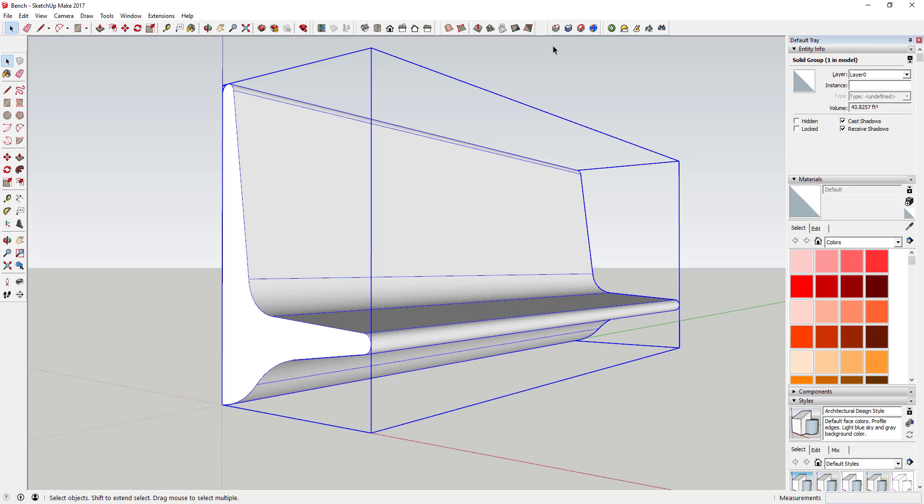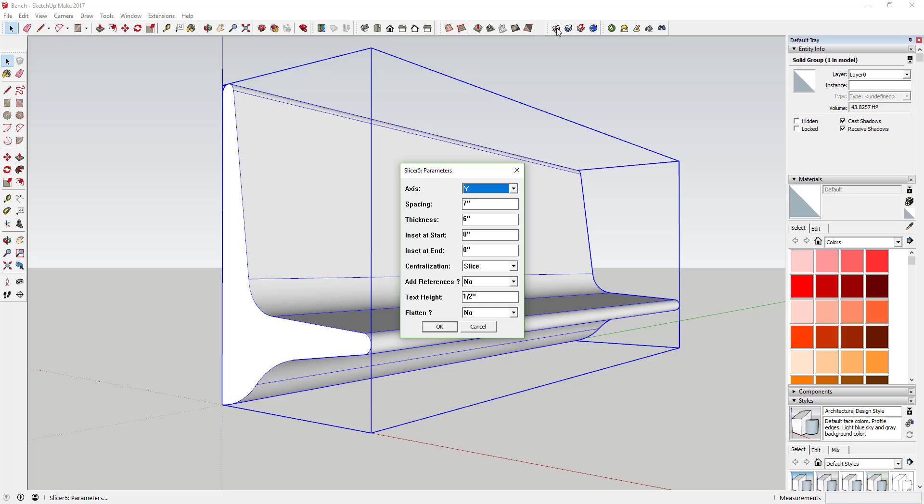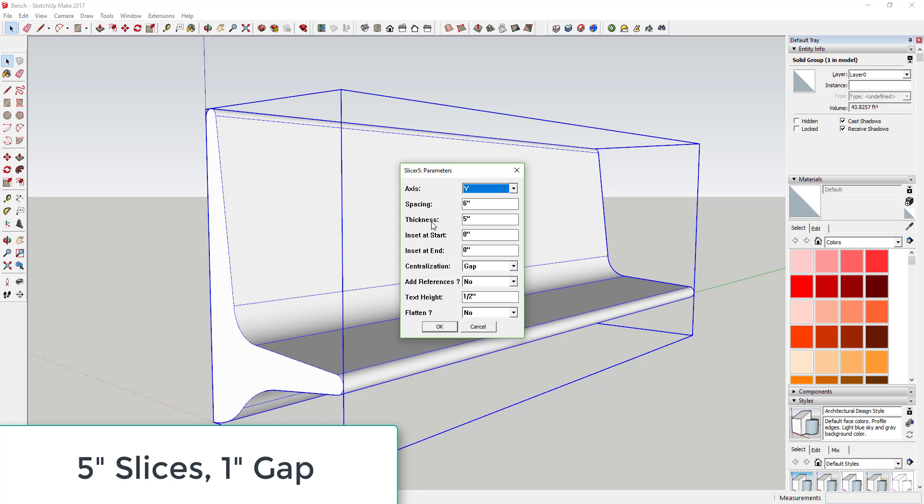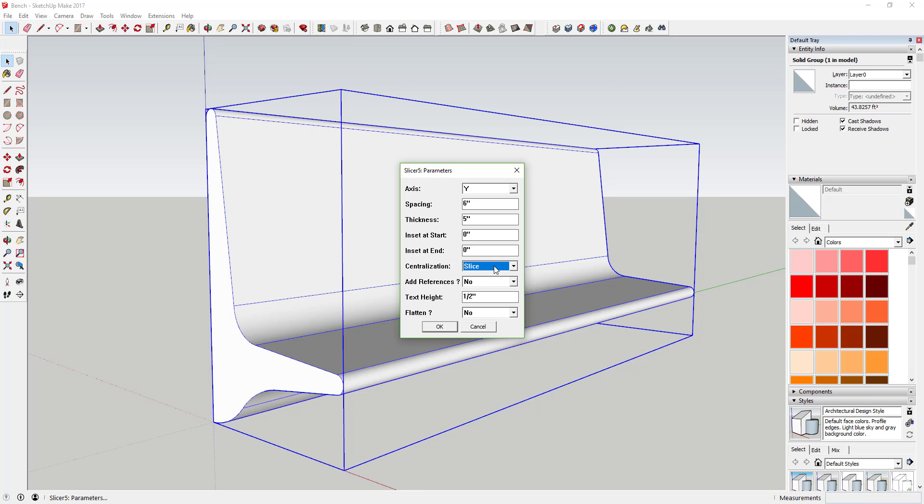Once you've saved your file, select your group and then select the slicing tool — the first option. You can get Slicer from the SketchUp Extension Warehouse; I'll link to it in the notes below. Select the object and set your spacing at 6 inches — that's 6 inches per slice — and 5 inches for the actual thickness of your slices. Set centralization to slice so it centers on the center slice. Select the Y axis, 6-inch spacing, 5-inch thickness. Say no to add references and to flatten.